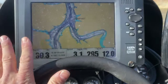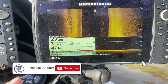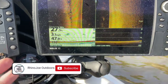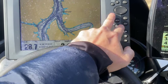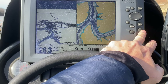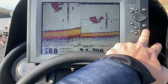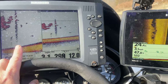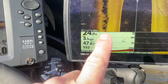I usually just keep strictly mapping up on this one and then I use this Helix 10 Gen 3 mega side imaging for all my sonar needs. It's got the chirp so the 2D is night and day compared to the 2D on this. Just compare that 2D sonar — it's night and day whenever you look at the difference between the two units. This chirp is amazing.